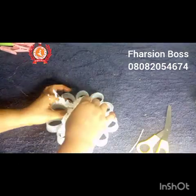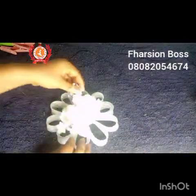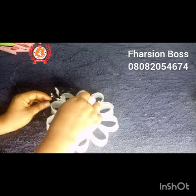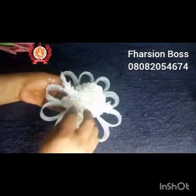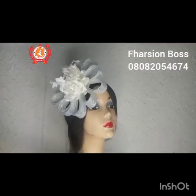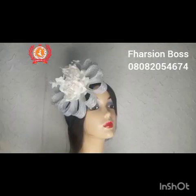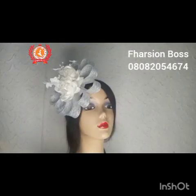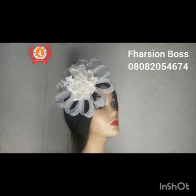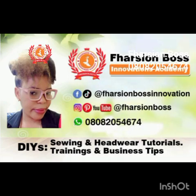Like this video and give it a thumbs up. The assignment for this class is to list the materials we used in making this fascinator in the comment section — we'll acknowledge you in our next video, and you may be working your way to a free ticket on our training. This is the end of the tutorial. As shown in the thumbnail, both adults and children can use it — it has no limitation. My name is Faith Abraham, creative director of Fashion Boss Innovations Academy. See you on our next video.